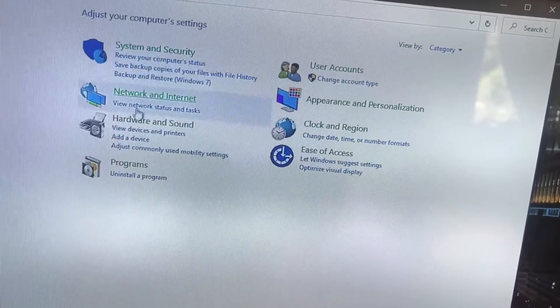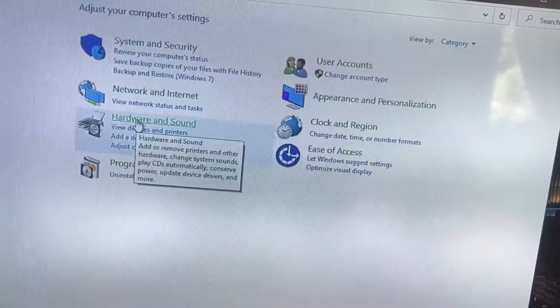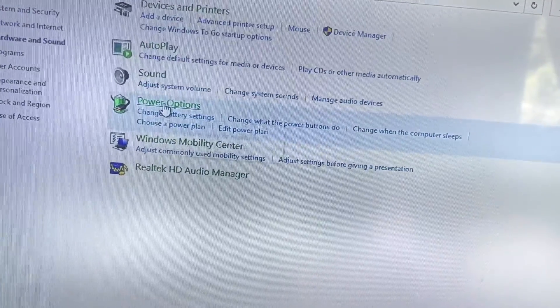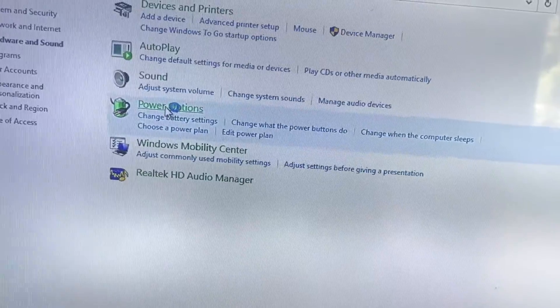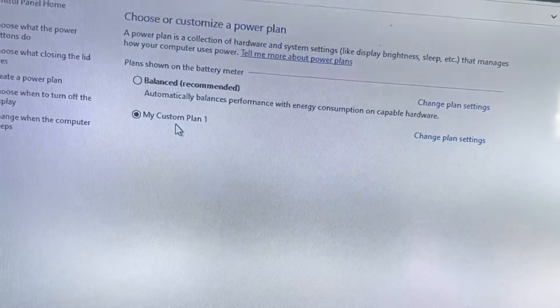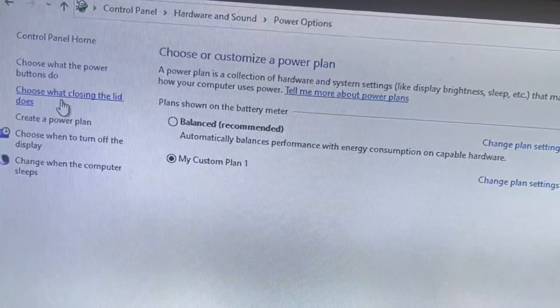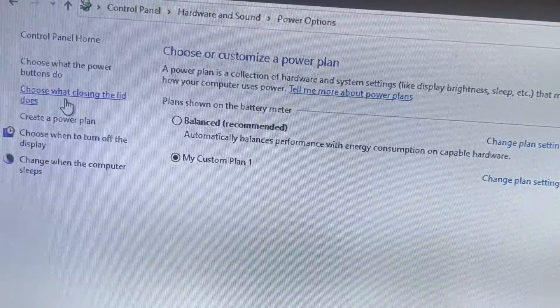Then go to Hardware and Sound, then go to Power Options. Look over here and you'll see 'Choose what closing the lid does' — click on that.